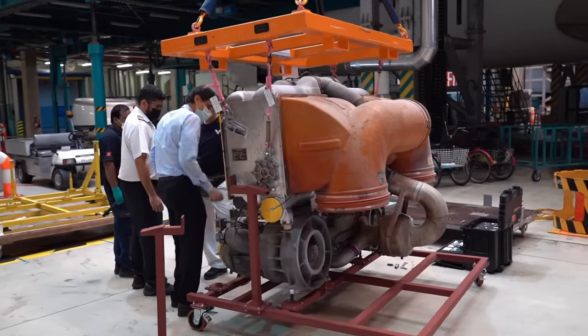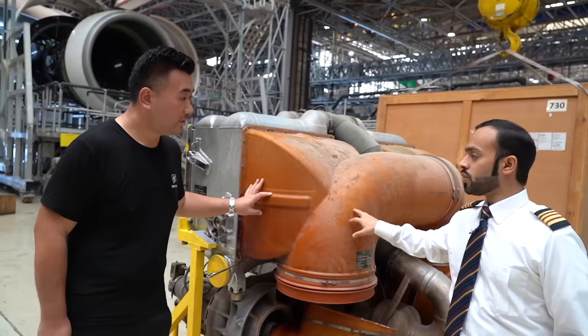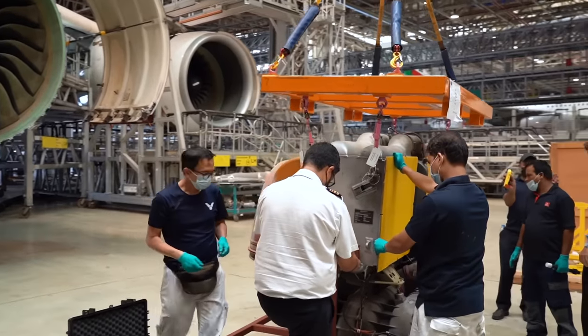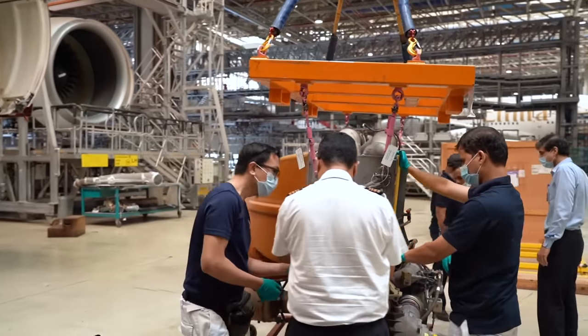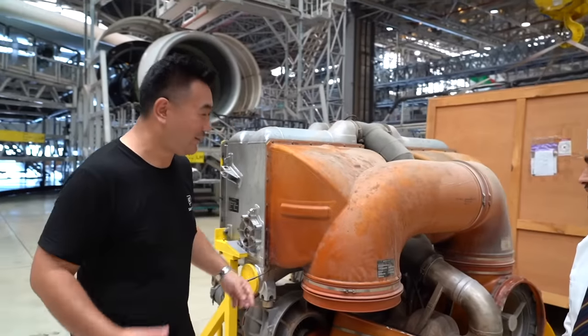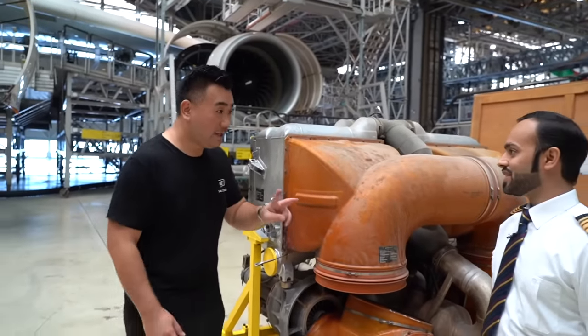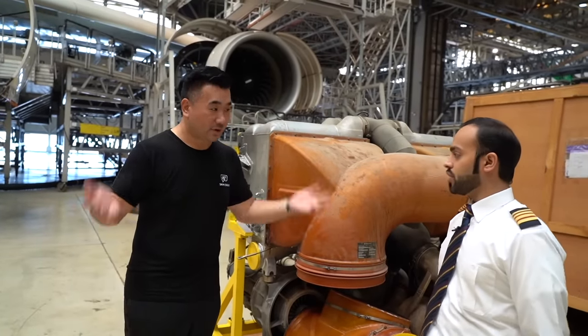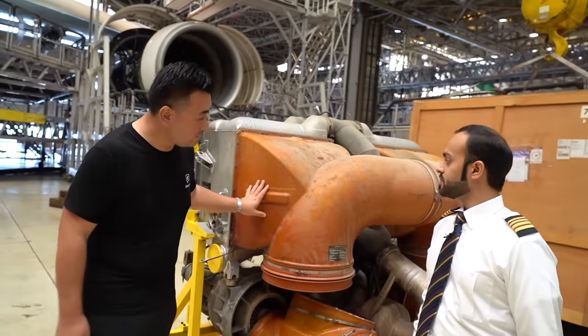This is the air conditioning unit — the old one which has been removed. The new one we saw earlier is over there. This is huge — not quite like a home air conditioning box. How many air conditioning systems does the A380 have? There are two of those units — two units generating all the air conditioning.